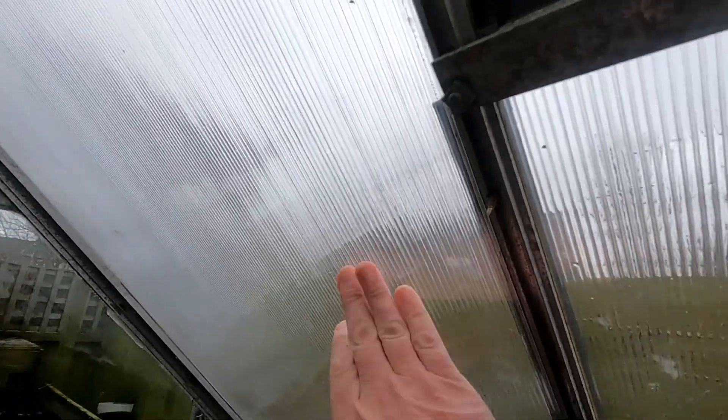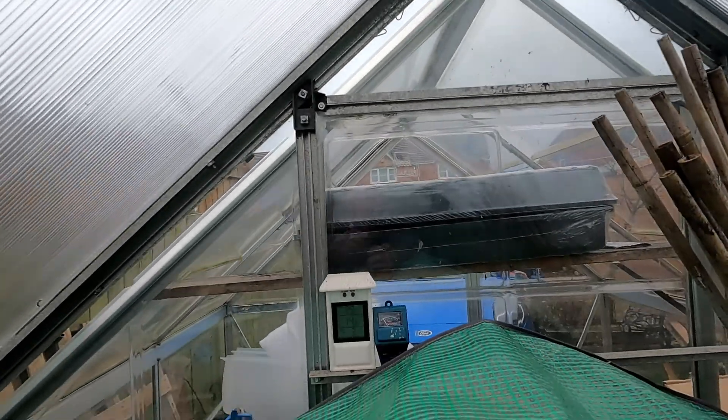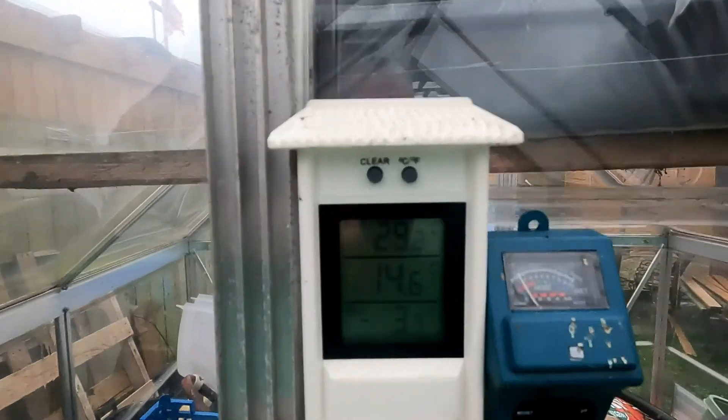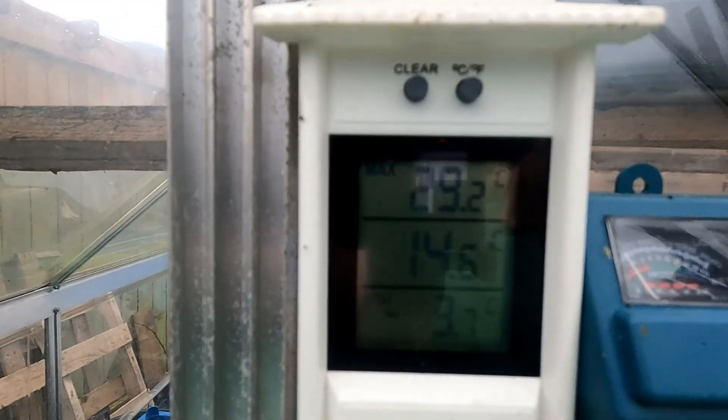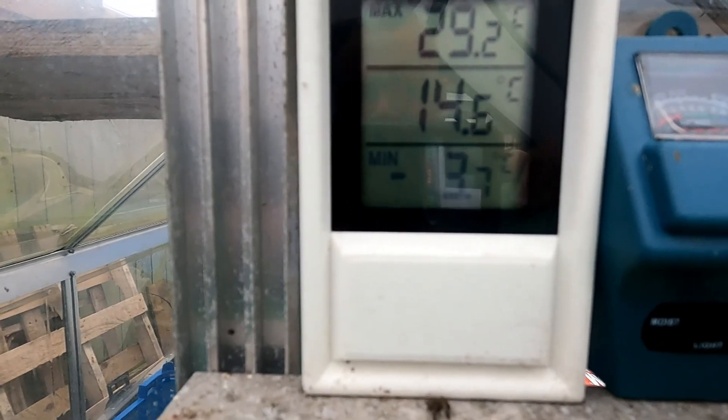As you all know, we've got storms going again, so I'm hoping this lot holds. You can actually see the screws — I've got to cut them off yet — on this side as well, just to try and hold it all together. The sealant won't bond in the wet. You can see the temperatures — the maximum in here has been 29.2 degrees Celsius, currently 14.6 degrees, and at night time the minimum dropped down to 3.7.